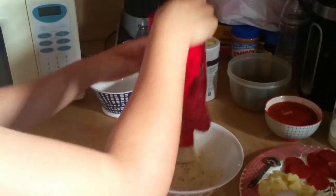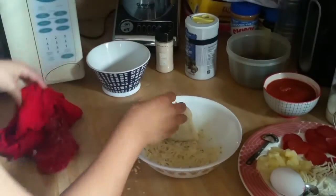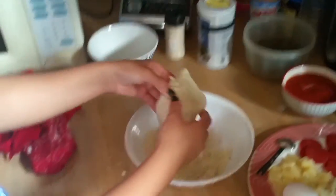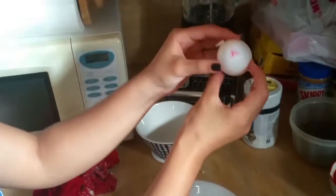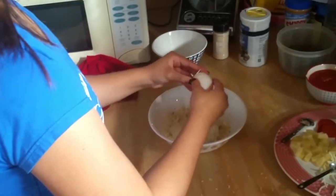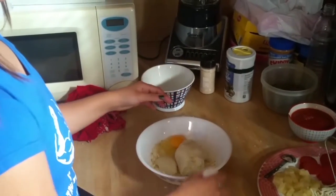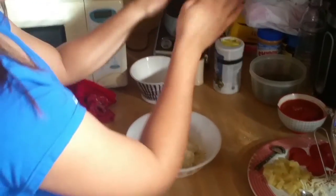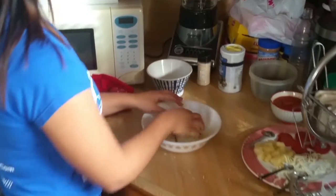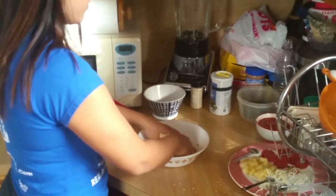We're going to place the cauliflower into all of our dry ingredients, mozzarella cheese, and parmesan cheese that we just measured. Now it's time for the egg — the egg is really going to help make sure that your crust doesn't fall apart in the oven. Now it's time to mix. Make sure that you wash your hands and that they're nice and clean. You can use your hands or a spoon; I like to use my hands because I really want to make sure that everything's mixed up evenly.